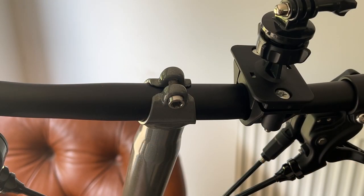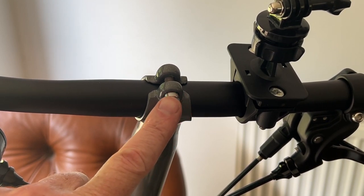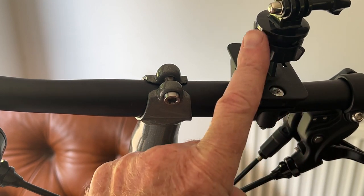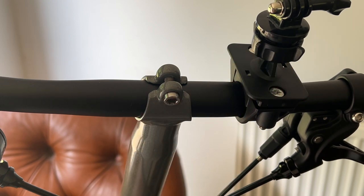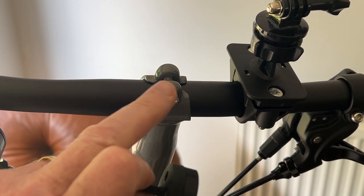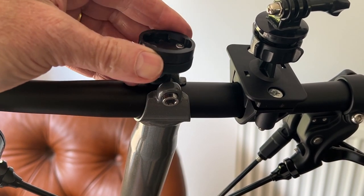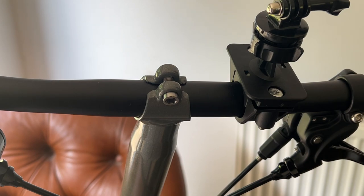Okay, here we are up close and personal with the stem bolt, and my finger is pointing there and I'm touching the cool titanium. This particular contraption here, which I may do a separate video about, is for the attachment of a GoPro or camera, but that's not what this video is about. This video is about attaching this particular Wahoo mount into the gap where the stem bolt attaches.